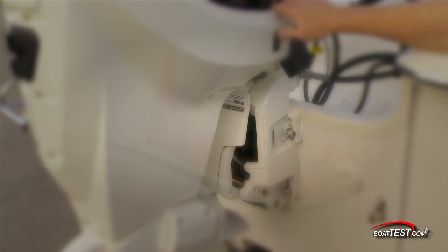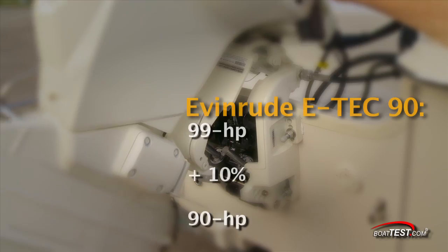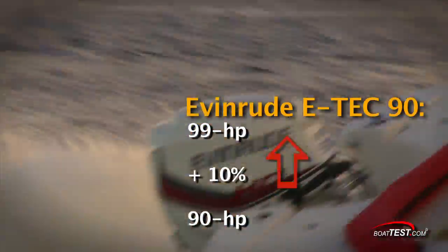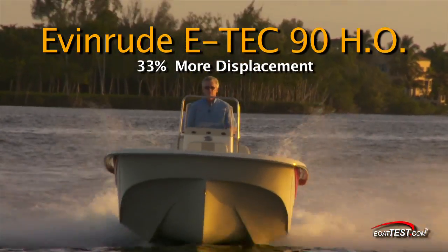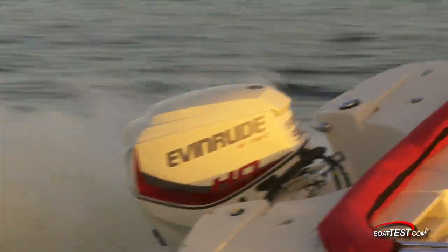Since SAE standards allow a 10% variance from the stated horsepower for any internal combustion engine, Evinrude simply programs its engine management module to pump out 99 horsepower at full throttle. The new E-Tech 90HO also has four cylinders instead of three and 33% more displacement. All these elements combine to give the E-Tech 90HO low-end muscle to get the boat up on plane faster, and because she's detuned and essentially overbuilt for her horsepower, she should be much more durable.